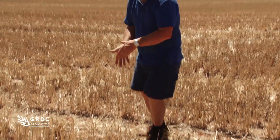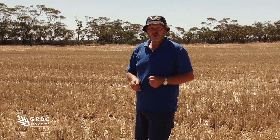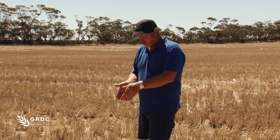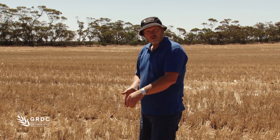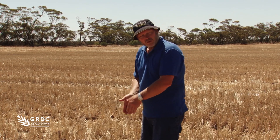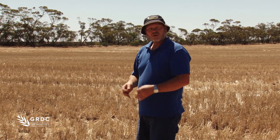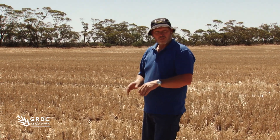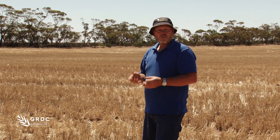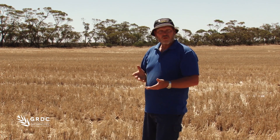Whatever happens here out on the boom, we'll be comparing other parts of the boom — particularly around the wheel tracks in the center of the machine — to see if it's as good as it is here. If we see any differences between what's happening in the inter-row and the stubble line, particularly reductions in the stubble, that should be a cue that we need to change something: either volume, pressure, or maybe manipulate droplet size a little bit.